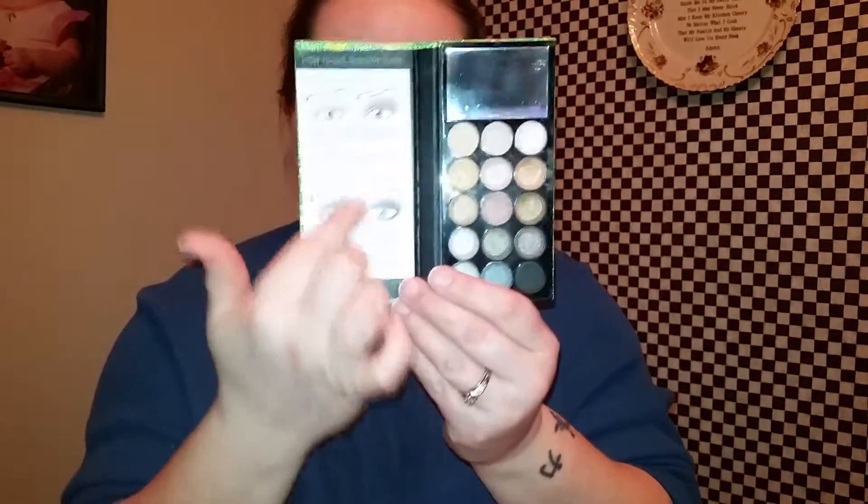If you're wondering about my eyeshadow, it is the Neoparl Profusion palette. It's cool because it's got little instructions, but it doesn't come with a brush, so I just use my finger.